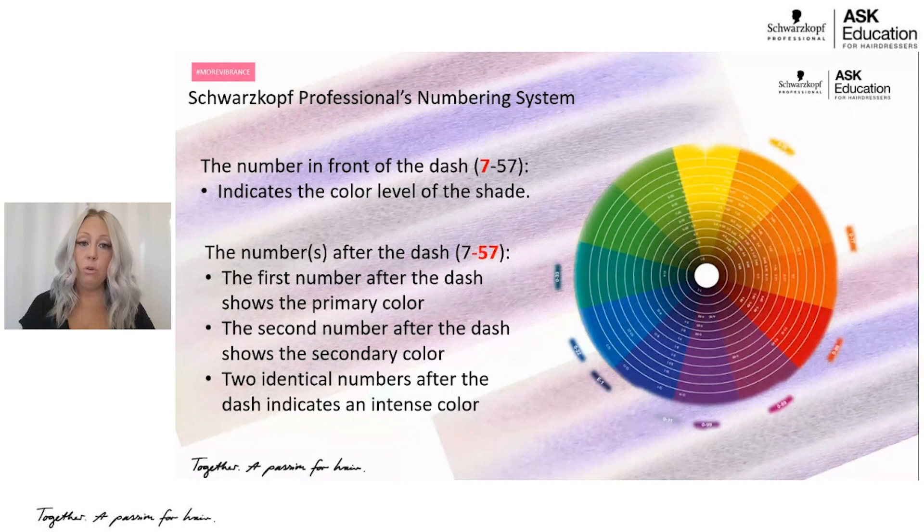If you have two identical numbers after the dash, that indicates an intense color. So using the example 7-5-7: it's going to be a level 7, primary tone direction gold, secondary tone direction copper.